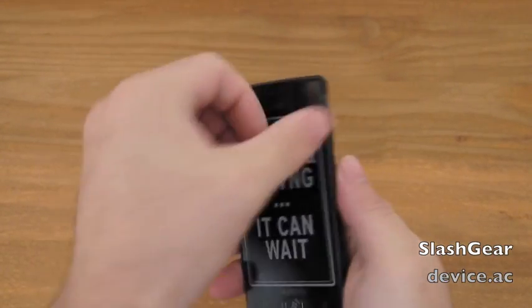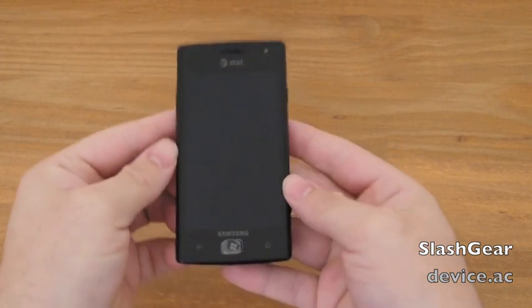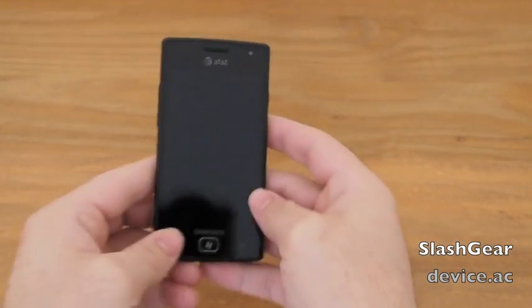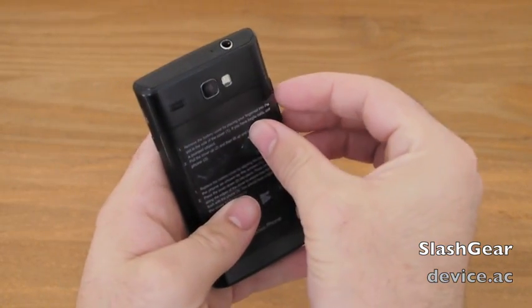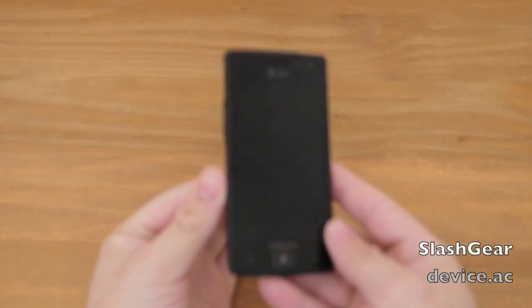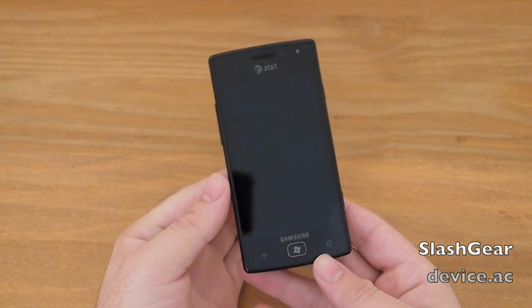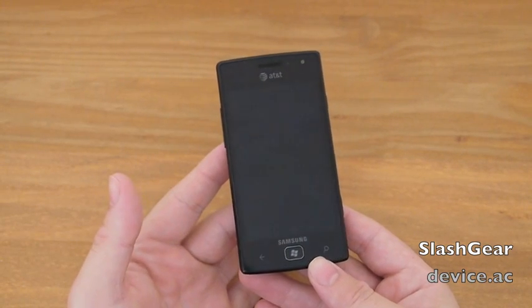There are two points I want to make with this new phone. Let's yank off some of these stickers — there's even one down here, and another on the back. What we have here is the Samsung Focus Flash. They've also just released the Focus S. The Focus Flash has a 3.7-inch display and the S is a 4.3. They're both AMOLED, so it's got a great, crisp, very bright screen with really good colors.